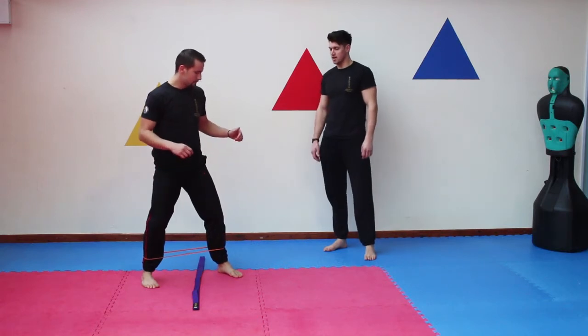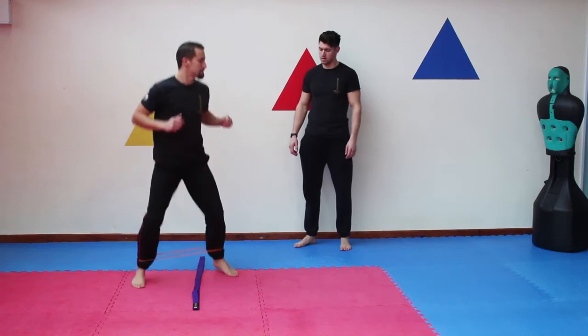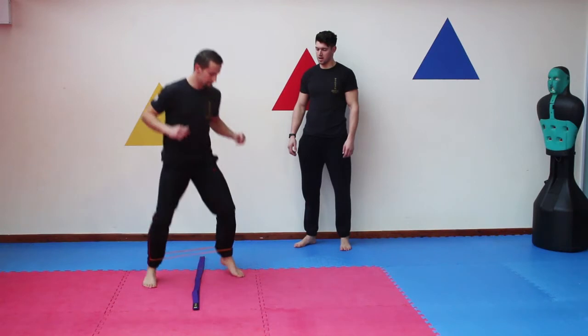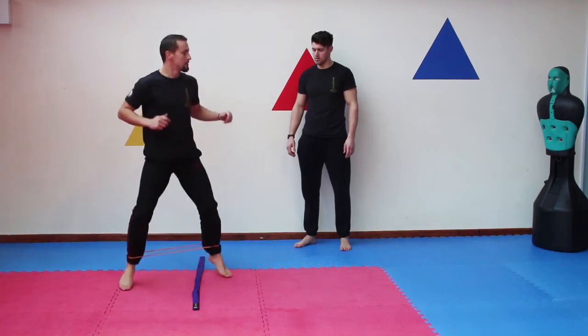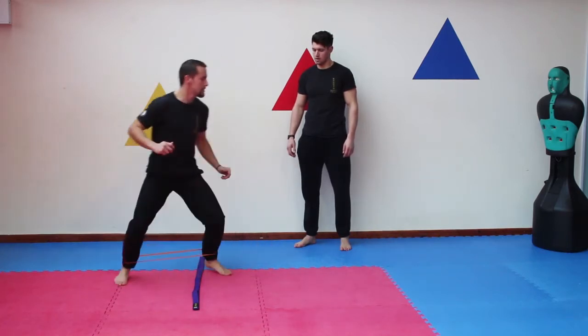He obviously knows what he's doing so he can be on the bounce and we can do it a bit quicker. So we've got one, on the bounce, two, three — start to speed it up now, skip into it. Ready? One, two, three, four, and five.